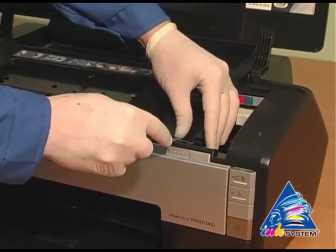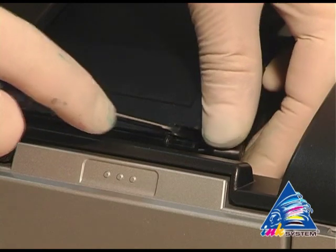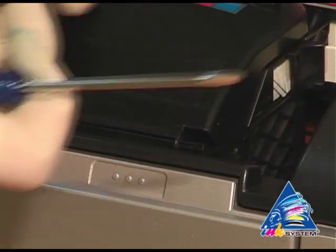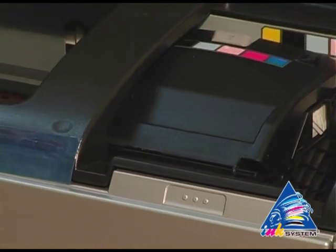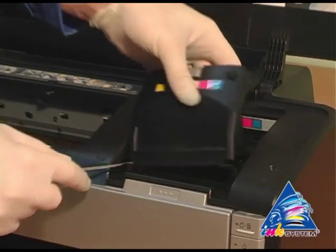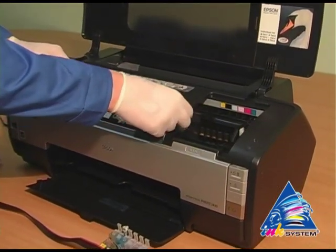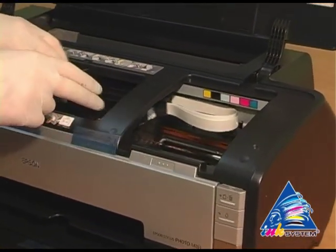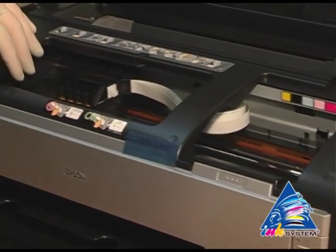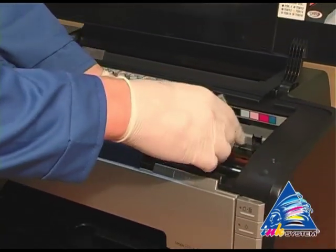With the help of a screwdriver, uncover the cap that covers cartridges on the printing head. Move the carriage to the extreme left position. Put the cartridges into the printer in the way shown.